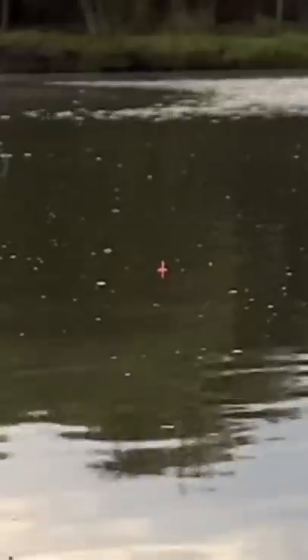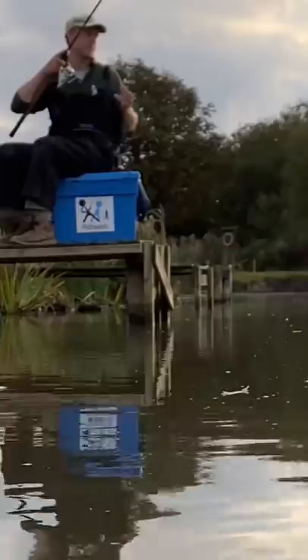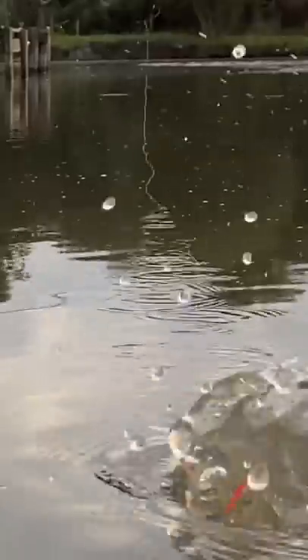As a fish intercepts the two dropper shot, bring the float down to the orange tip. The float goes under so I lift the rod and strike. Missed it — get it back out and I'm looking for that lift bite.